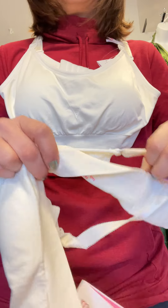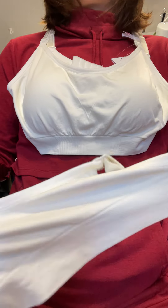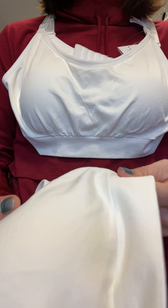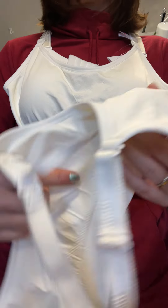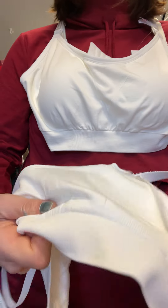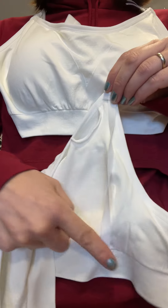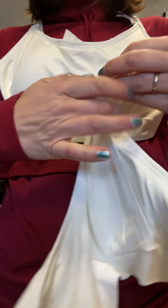It's one seamless piece of fabric which is really nice — inside and out. I've seen some bras that look seamless on the outside but they're not seamless on the inside. So that's what it looks like inside the cups. There's this little strap here, and I'll show you what it does.